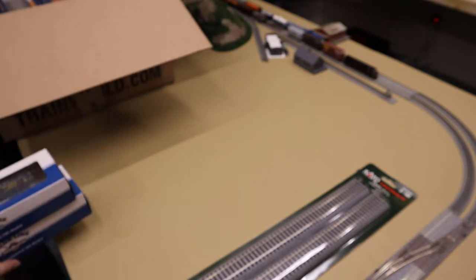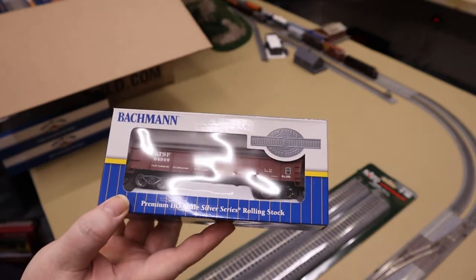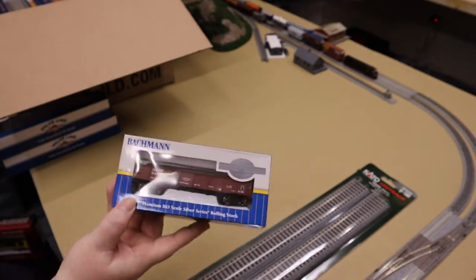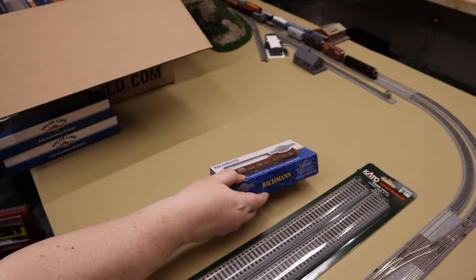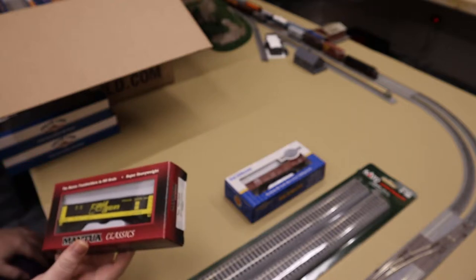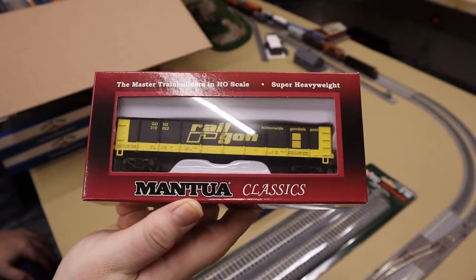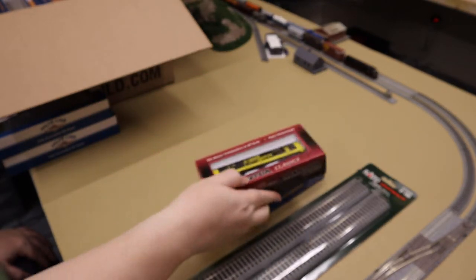First up is a gondola — it's an ATSF gondola, 40 foot. That's number one. Number two is another gondola, a Railgon from Mantua. It's another 40 footer.